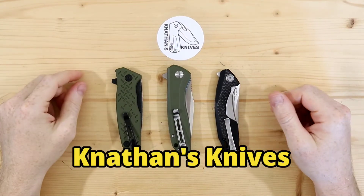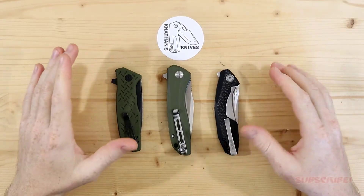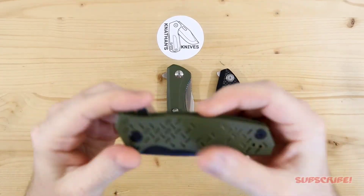Hey everyone, thank you for joining me. As you can see I have three knives on the table and more specifically these are flipper style knives.